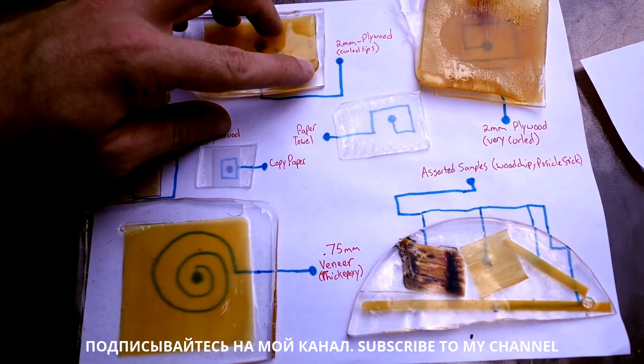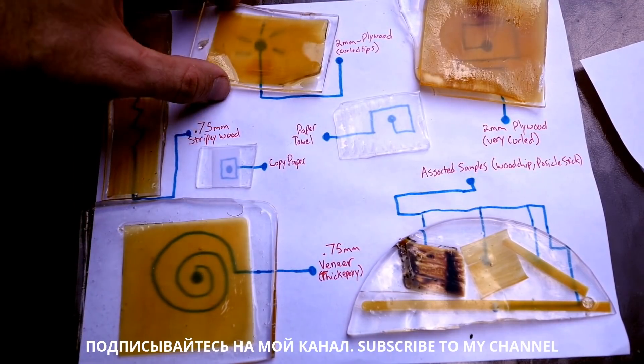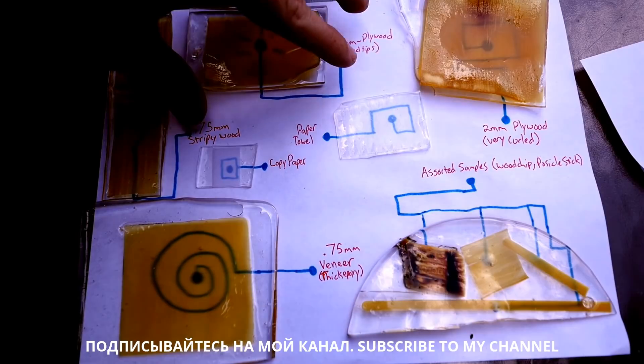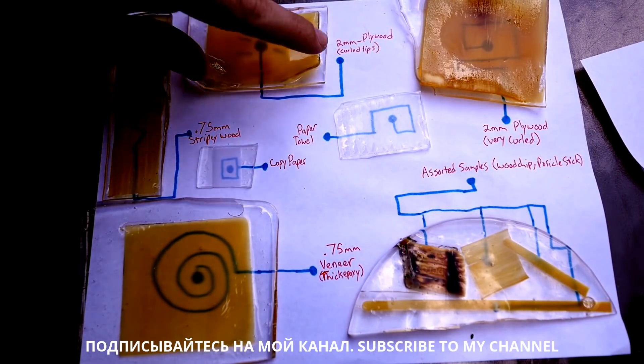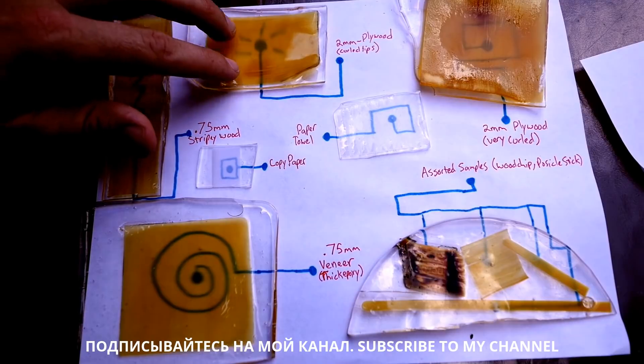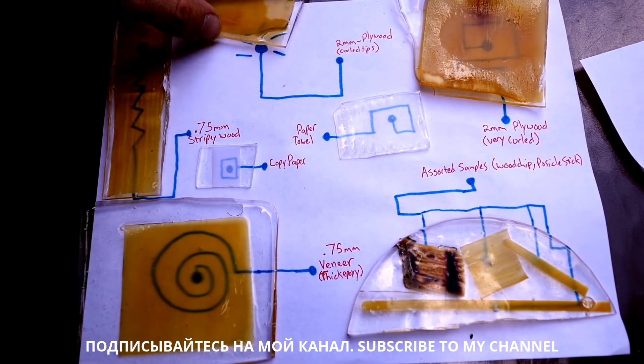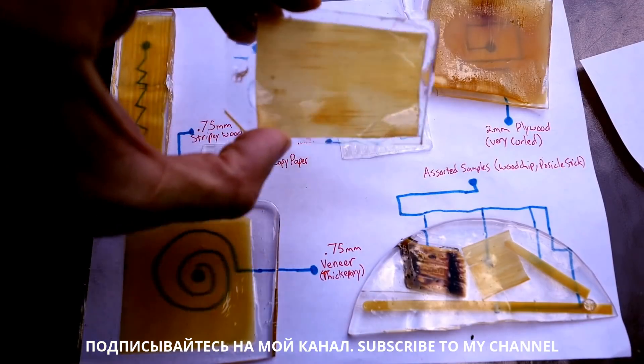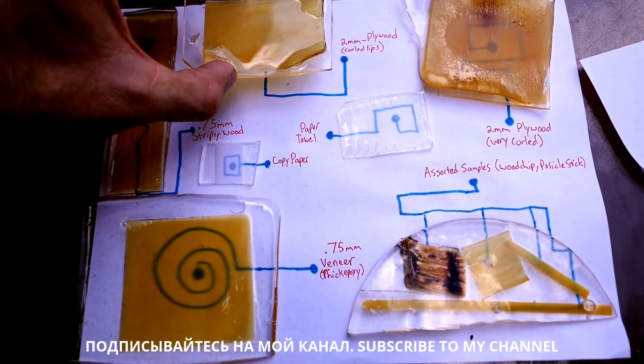Another problem I had was that I tried to do lots of samples at once, so some of the water evaporated from the bath and left some samples starting to curl up, which of course affects their transparency a good amount. But still, with a more improved process, we could totally get this going.